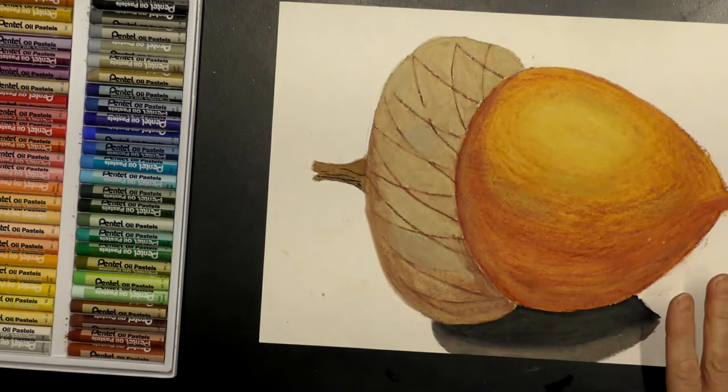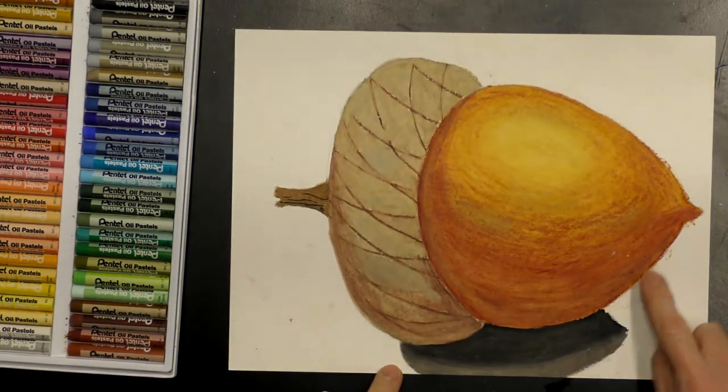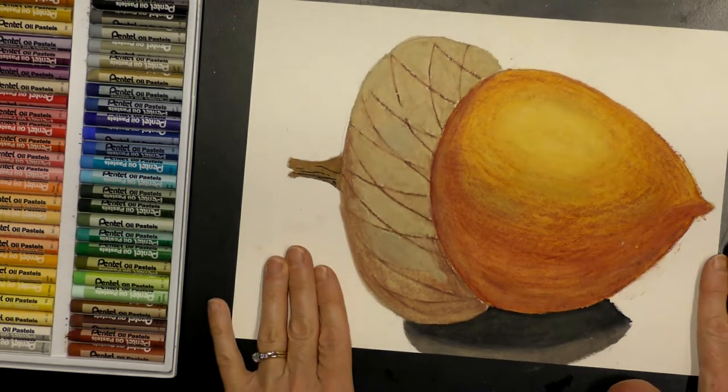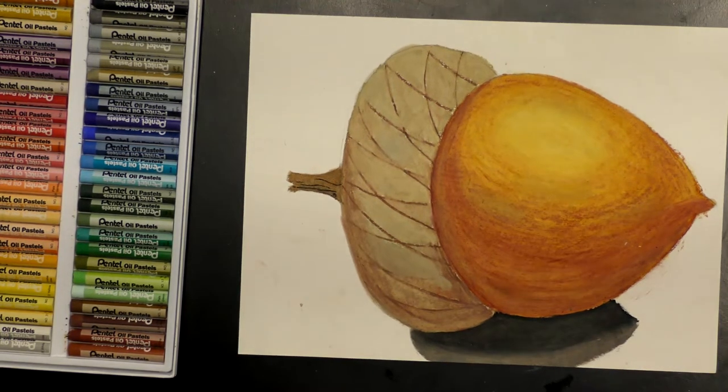Now you have a nice acorn with shadow. I'd recommend cutting this out to get rid of all the smudges, then glue it to another piece of paper and you'll have a beautiful acorn. Thank you so much for joining me for this fun project today. I'd love to see a picture of your finished acorn — feel free to send me one. Have a wonderful day. Bye-bye.